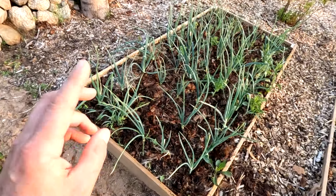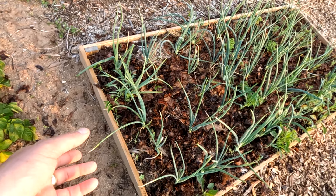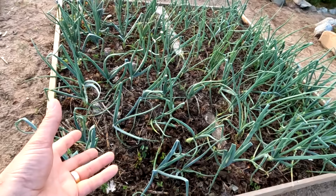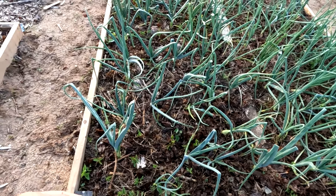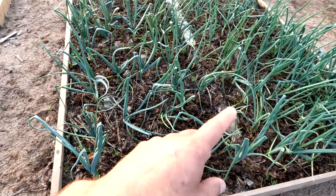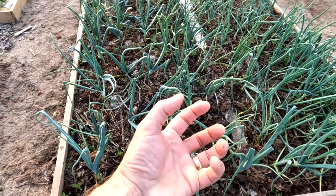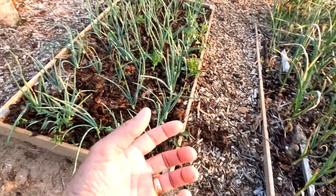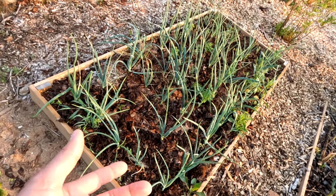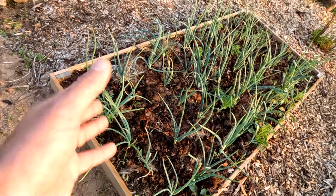I've got a nice onion bed here — these are spring onions, the first year I've ever tried planting them, and I've been using them regularly. Normally I just take greens from my main onion plants, but that's not ideal because the greens are what gather the energy to create the actual onion bulb. You're better off having a bed of green onions so when you need onion, you've got them. We do a lot of stir fries, so these will all get used.